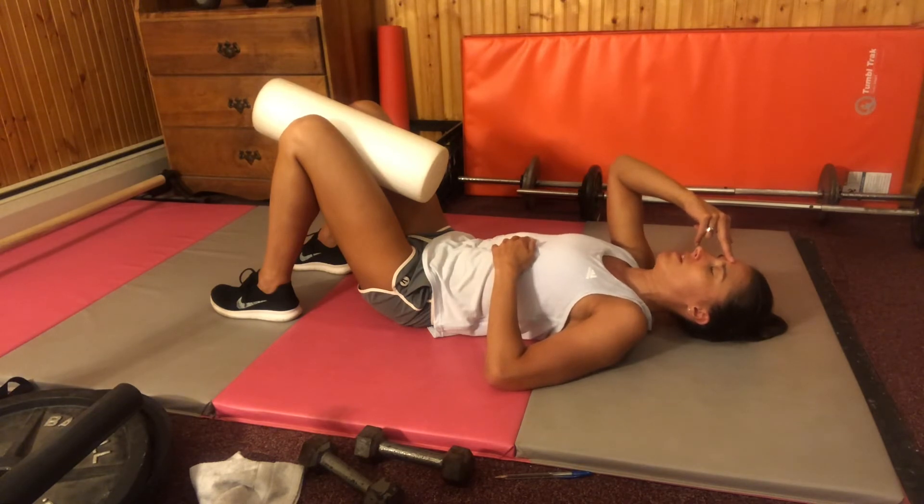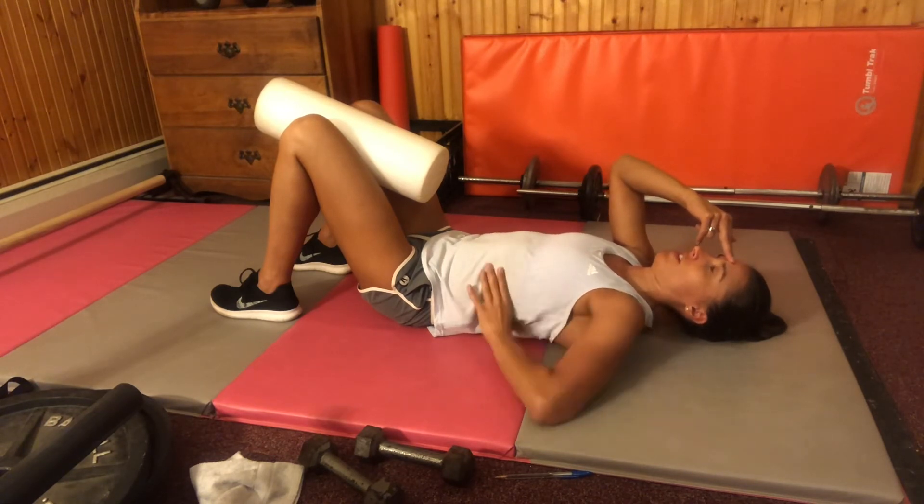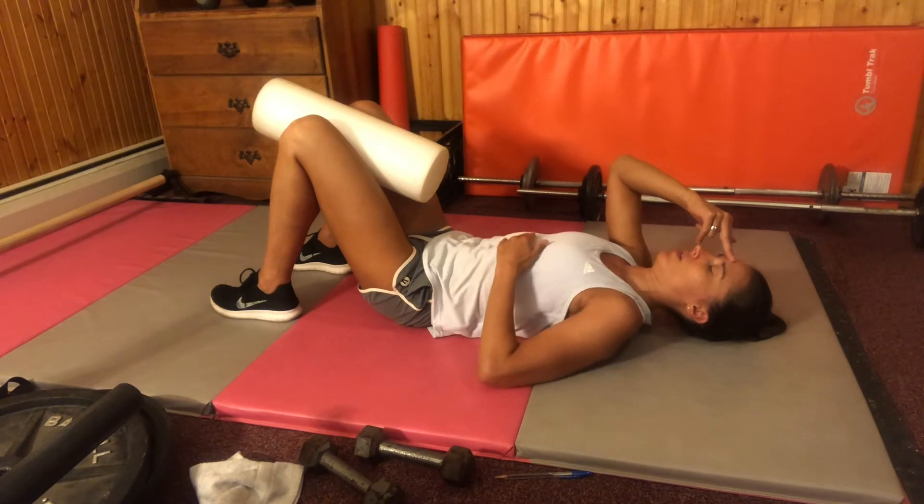Go ahead and breathe in again, feeling the side and back ribs expand. Breathe out, pressing your head into your fingers and your fingers into your head.